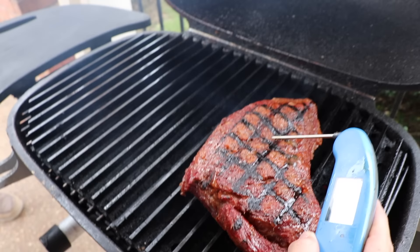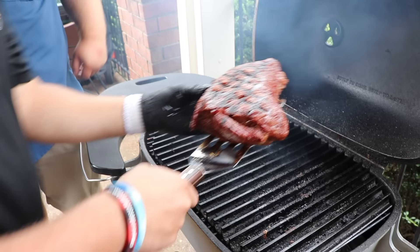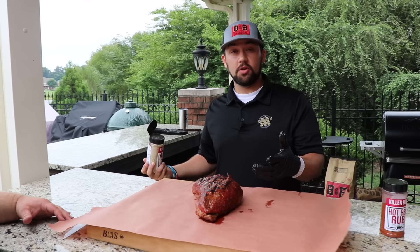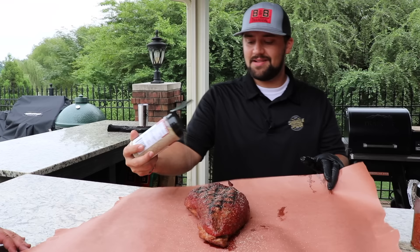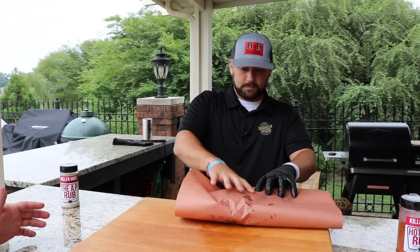Look at that — I'm calling this one done. Kendall, that's perfect. Let's get that thing over here to the butcher paper, get it wrapped up and let it chill out. We've pulled it at 125. I'm going to put a light coat of finishing dust on here — then wrap it up and let it rest for about 10 minutes. That's just a little more AP, a little salt, pepper, garlic on there, and we'll be ready to go.